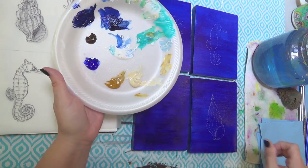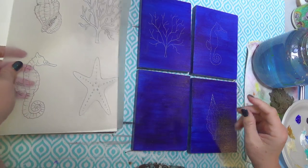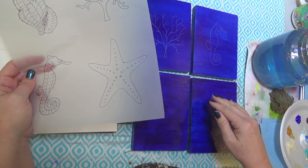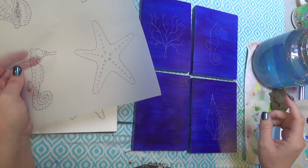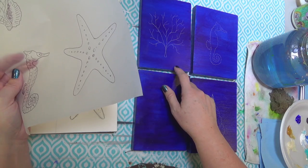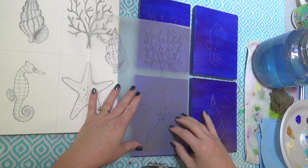The first thing I want to do is show you how to trace on. I traced off three of my little things here - these were actually voted on in my Thankful Art group on Facebook. I gave them a choice of different sea life, and they voted on the seahorse, the coral, which I was really excited about, and then a seashell and a starfish, which starfish are my personal favorite.